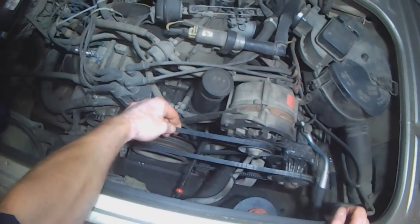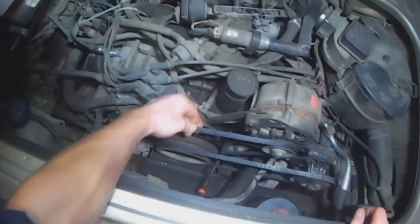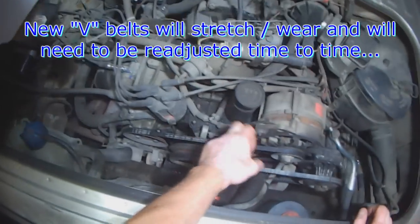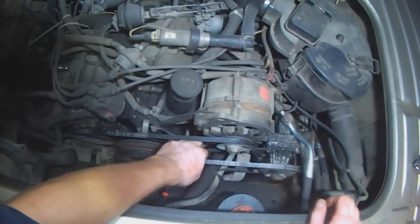Whenever you install belts and tighten them up, after a week or so they might stretch a little bit or wear in and they become loose. You can see these guys are loose — these are not our belts, but the customer was here for that ball joint, and I noticed that the belts are loose.